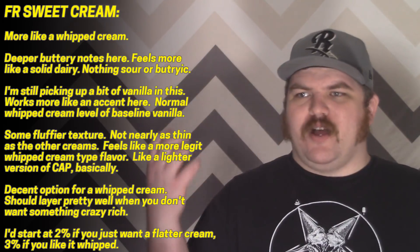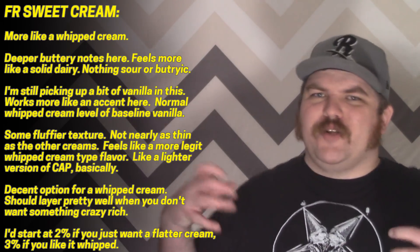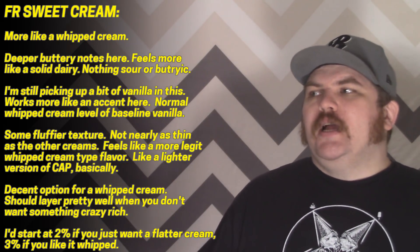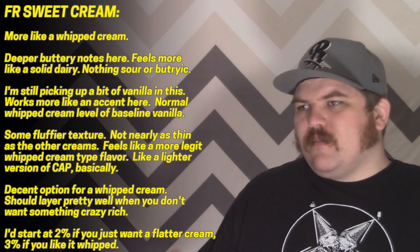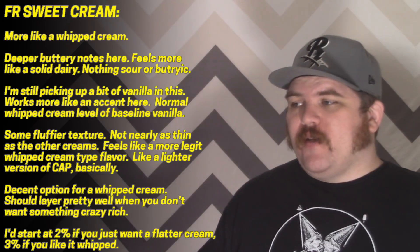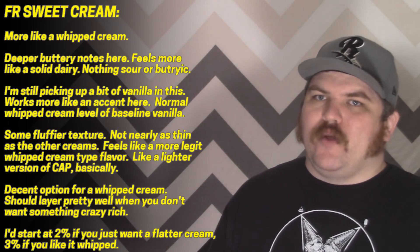On the spectrum of sweet cream flavors it falls a lot closer to Flavor West Sweet Cream, which is also kind of a whipped cream flavor, as opposed to TPA or Capella Sweet Cream. It's not the densest or richest flavor, but it fits into that whipped cream genre. If Capella's Vanilla Whipped Cream is ending up too aggressive, I could see bringing this one in. They suggest two percent as a starting point — one percent was a little thin, three percent was heavily whipped. I'd go two percent, or bump to three if you really want to embrace that whipped cream vibe.